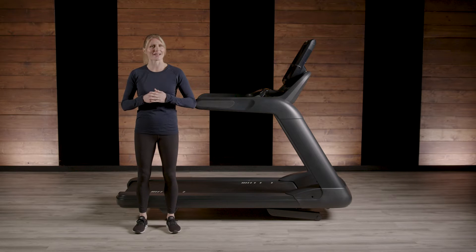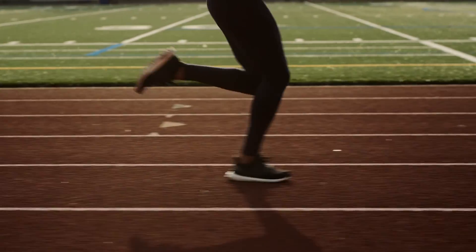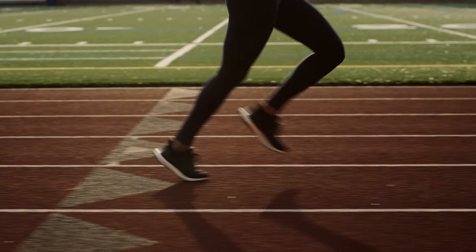What happens to our body when we run? With every stride, runners load and explode two and a half to three times their body weight. That's a lot of stress to the bones, joints, and tissues.